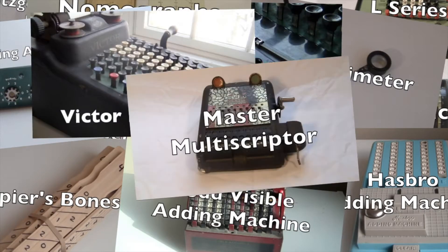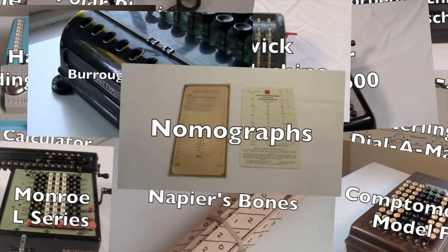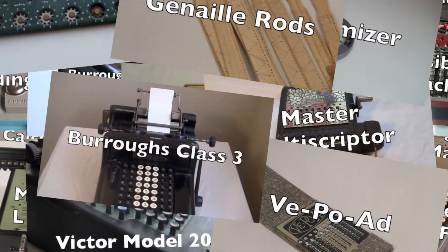I'm here to start some static about money, murder, and mathematics.